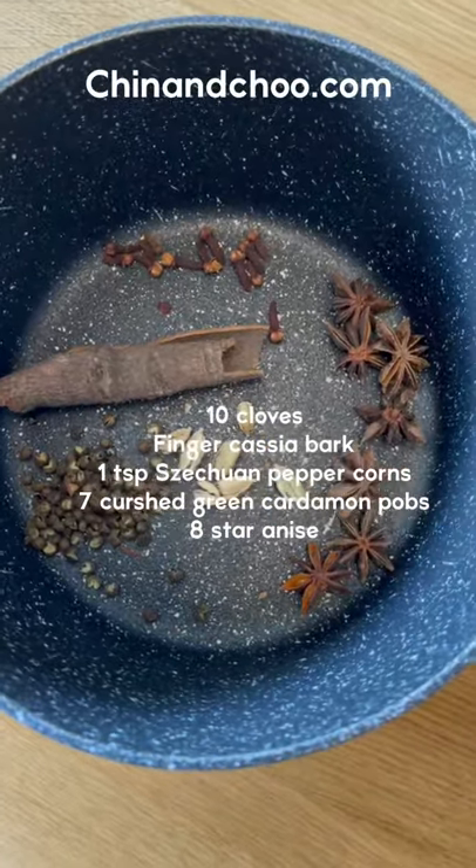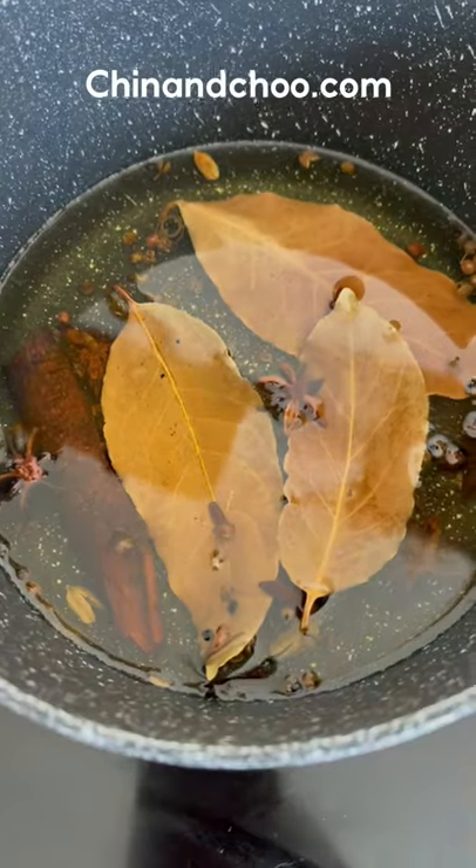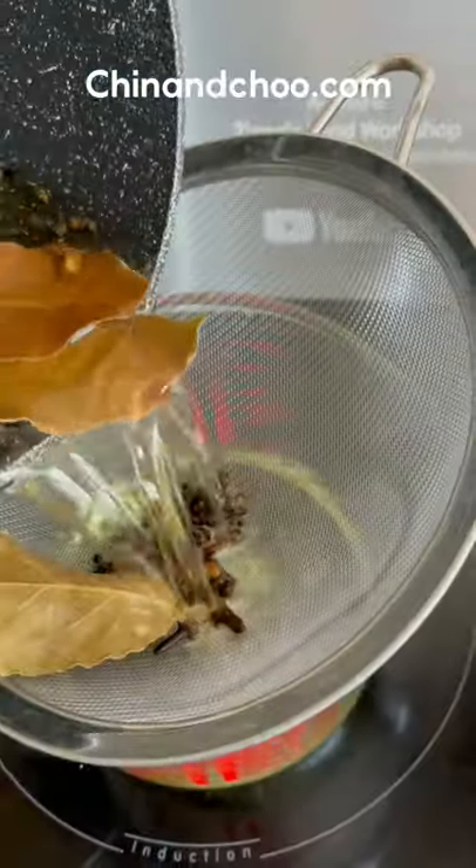Place these spices in a dry pan and toast for five minutes, then add vegetable oil and some bay leaves. Cook on a low heat for about 15 minutes or until the bay leaves look like this. Drain off the oil while it's hot.